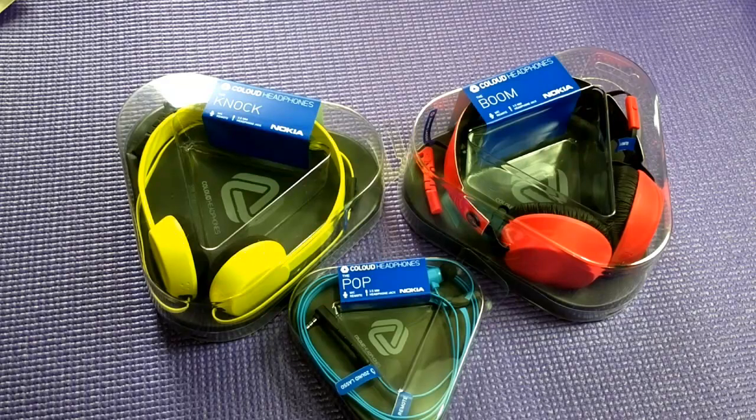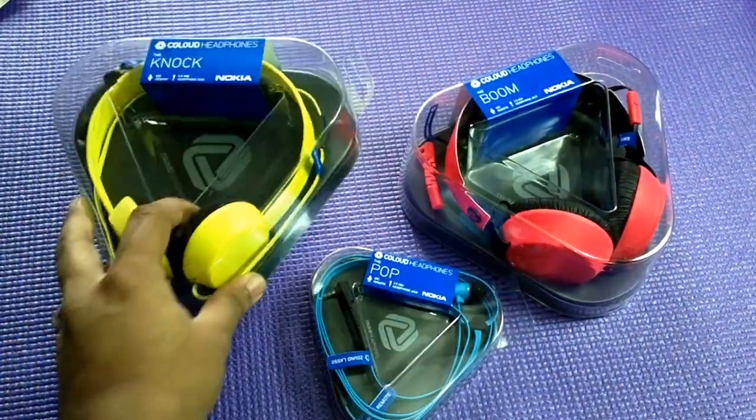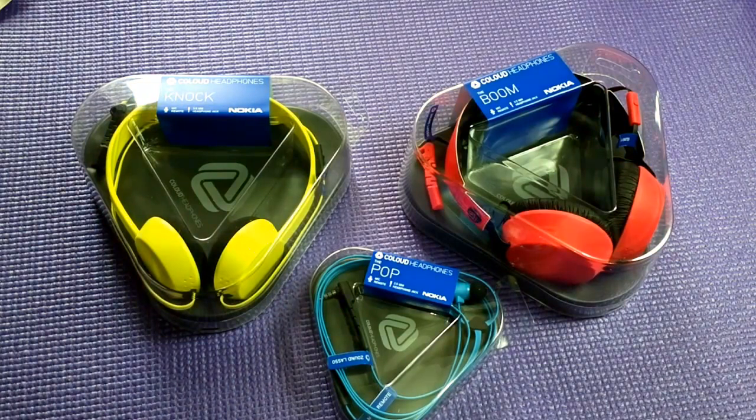Now one thing you should actually notice is all the headphone packaging is triangle in shape — that's very odd. Even the back side is like a triangle, even the cuttings inside are a triangle, and if you notice the headphones themselves, they are actually triangle-shaped too.